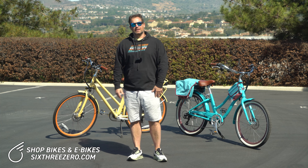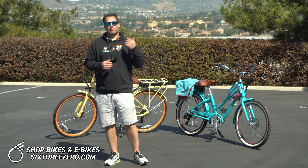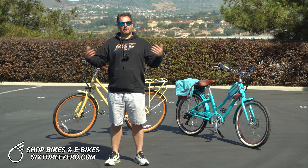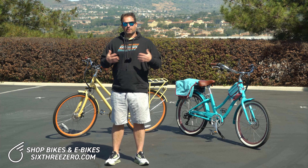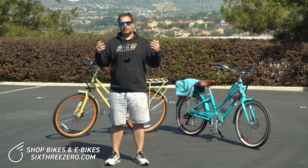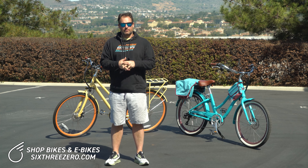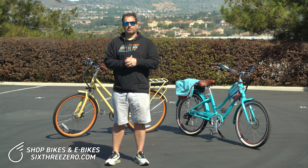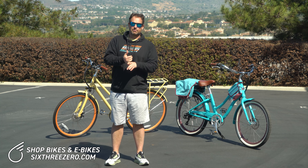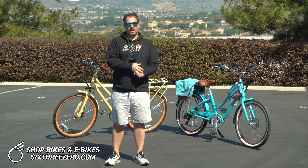E-bikes are pushing the limits of riding. People are riding farther — someone who could go 10 miles before is now going 30 miles. Something that's happened to me is I've gotten caught with my e-bike dying because I've tried to push too far. So I'm going to answer: should I bring an extra battery on my ride? This is a very personal question with two factors: buying the extra battery, and carrying around a little additional weight.